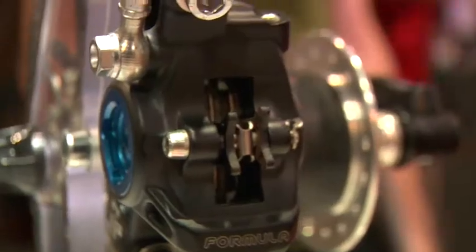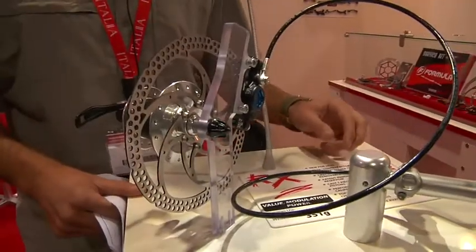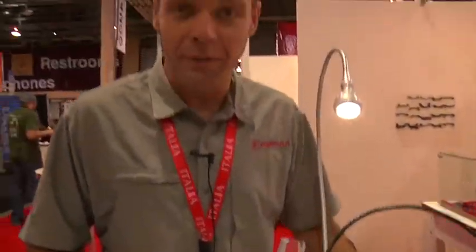First off, we're going to start with some of the XC brakes. We have a new brake this year called the RX. It's a completely new platform for us — an entry level XC brake but really feature rich. We have a really lightweight product with a lot of power, the lightest in its class, and a pretty intriguing new price point.